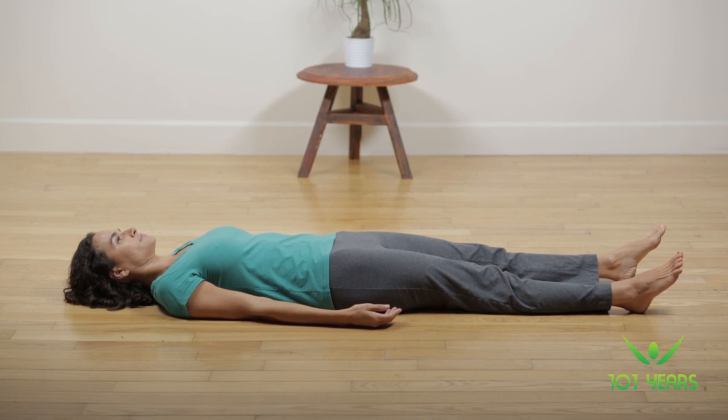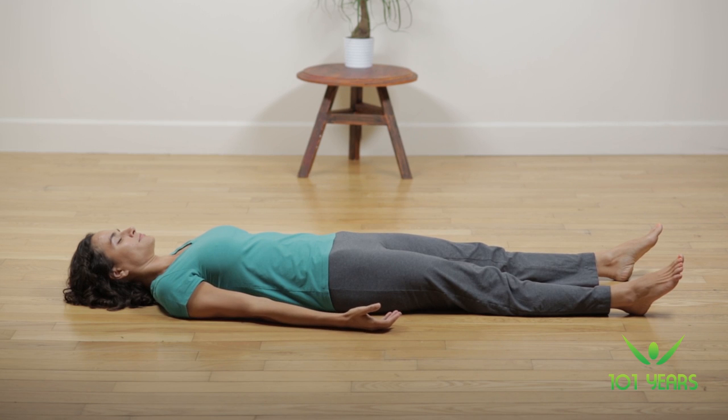This is how we do it. Lie on your back, keep your eyes closed, legs slightly apart, arms away from the body with palms facing up. You can place a thin pillow beneath your head and a larger one underneath your knees to feel comfortable. Please make sure that you are warm enough.